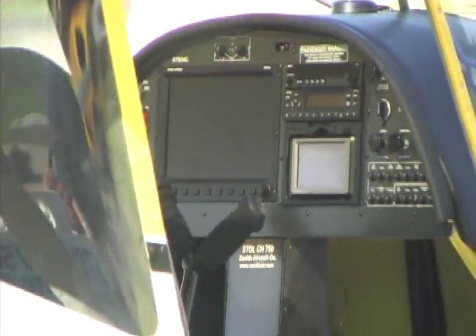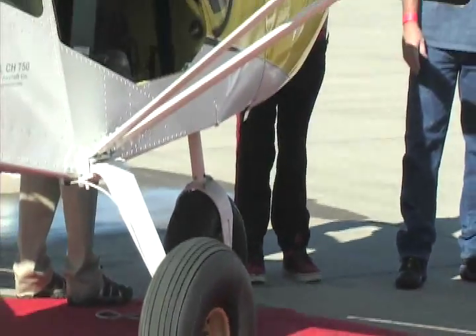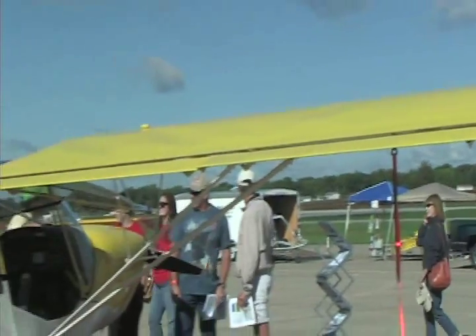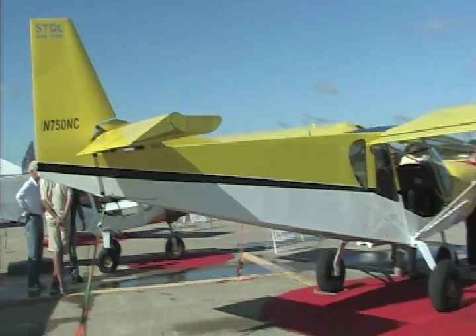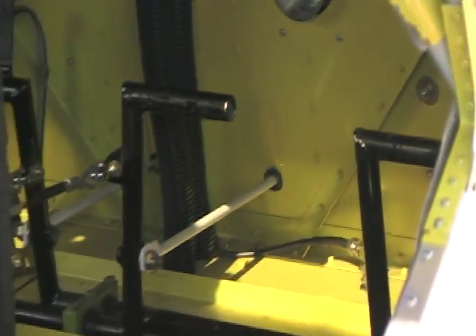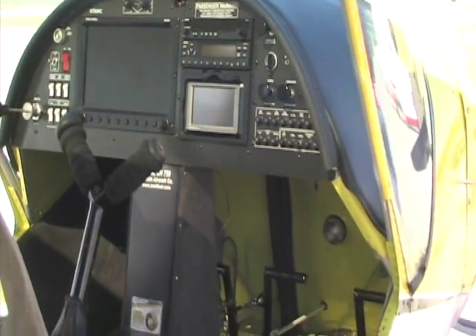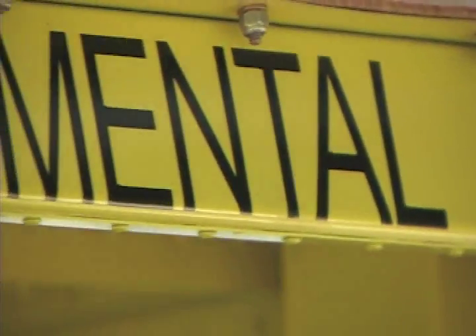They're going to get the basic Zenith 750 airplane with a Jabiru engine and a wooden propeller. They'll get basic instrumentation: airspeed, altimeter, vertical speed, a skid ball. It'll have a Garmin SL40 radio, a PS Engineering PM1000 intercom, and an EIS engine monitor from Grand Rapids Technologies. What else do you need to have a nice time in an airplane? It's a basic airplane.